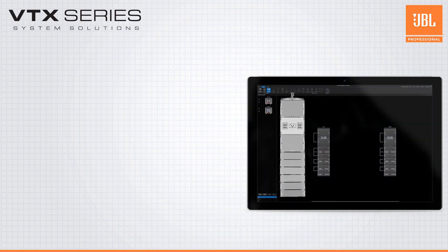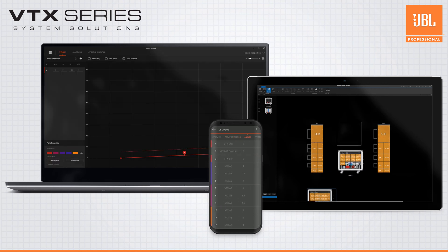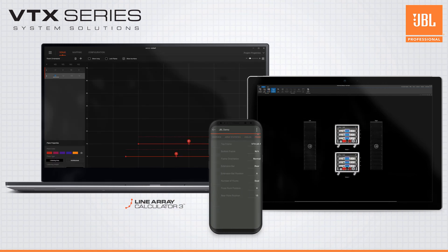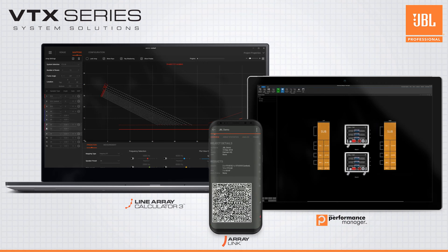Developing your plans and deploying your A8 system could not be any easier, with great tools like JBL's Line Array Calculator, the ArrayLink mobile app, and Performance Manager. This suite of software tools is a tight ecosystem that helps you from start to finish.